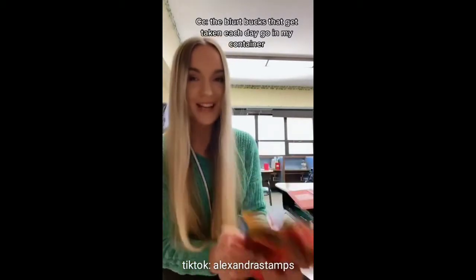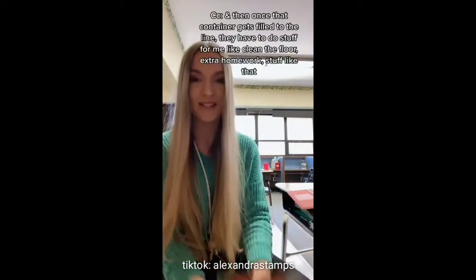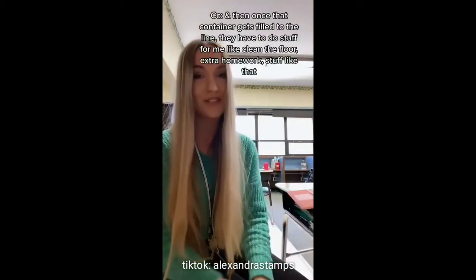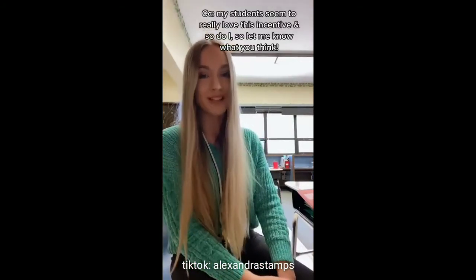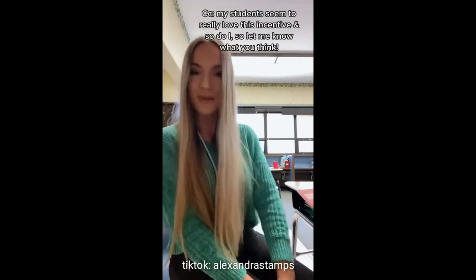The blurt bucks that get taken each day go in my container, and once that container gets filled to the line, they have to do stuff for me like clean the floor, extra homework, stuff like that. My students seem to really love this incentive, and so do I — let me know what you think.